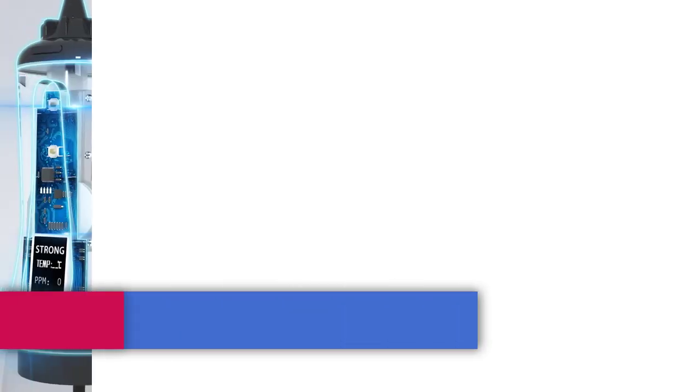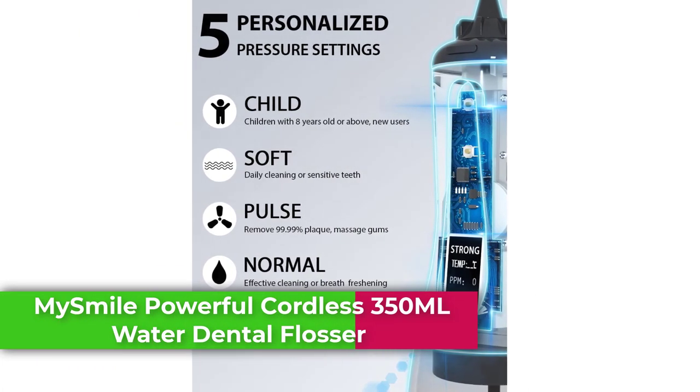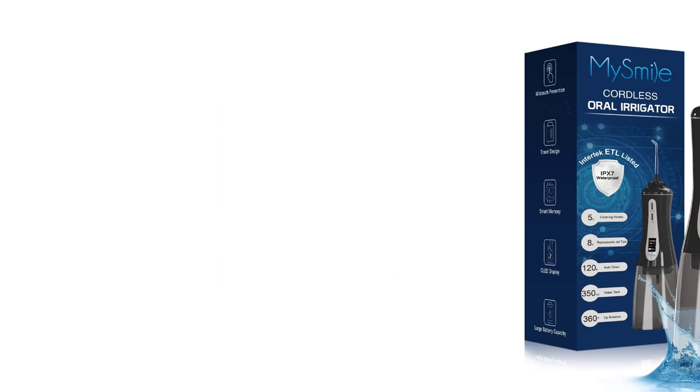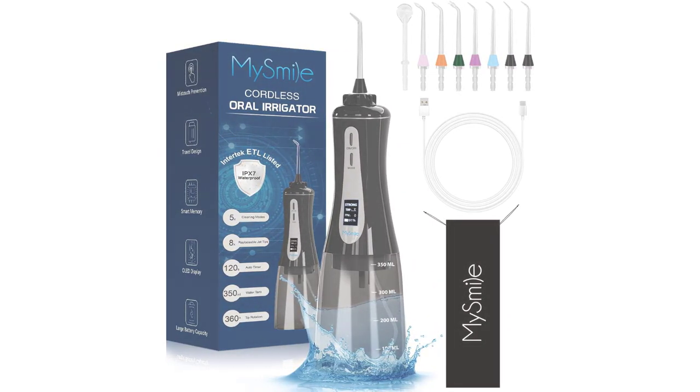Top 5: MySmile Powerful Cordless 350ml Water Dental Flosser. Equipped with a strong pump, this braces flosser features 2200–3000 pulses per minute frequency and 50–150 PSI water pressure to bring high-power stream delivery, which removes food residues and stains between teeth and below the gum line thoroughly, keeping your breath fresh and improving your gum health.